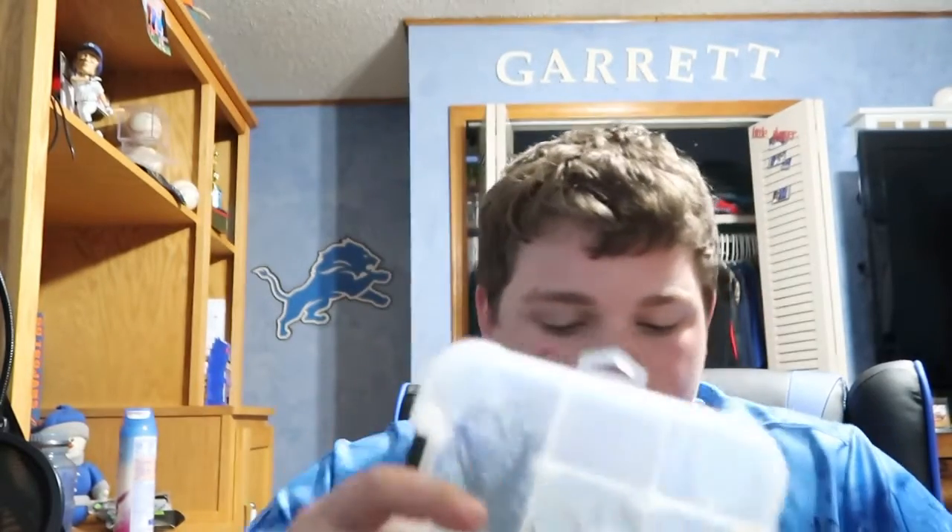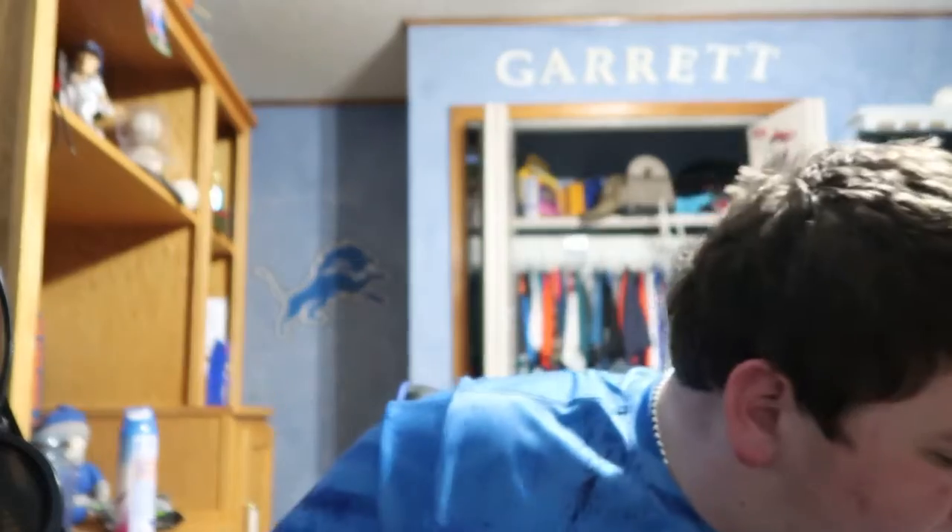The lakes around here are really dirty, so the more color you can get the better. There are a couple of cleaner lakes nearby but they're kind of far away, so I don't fish them very often.